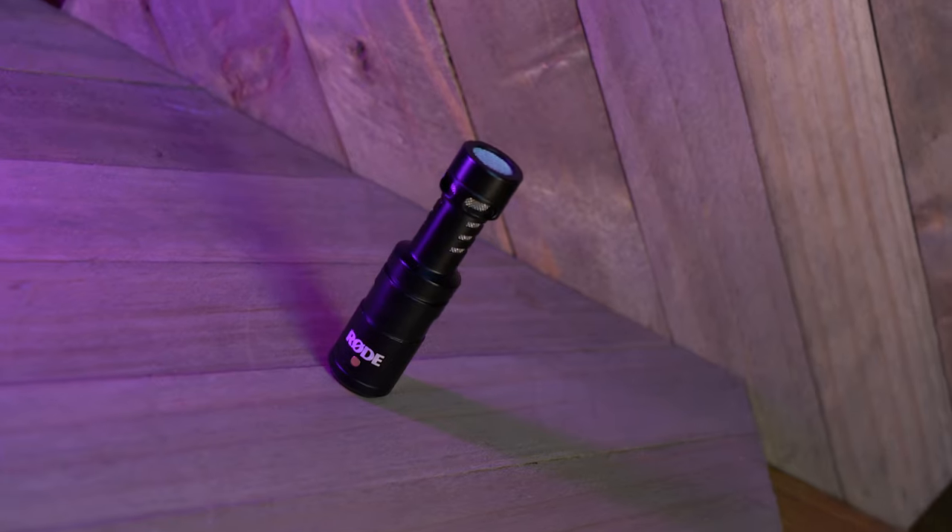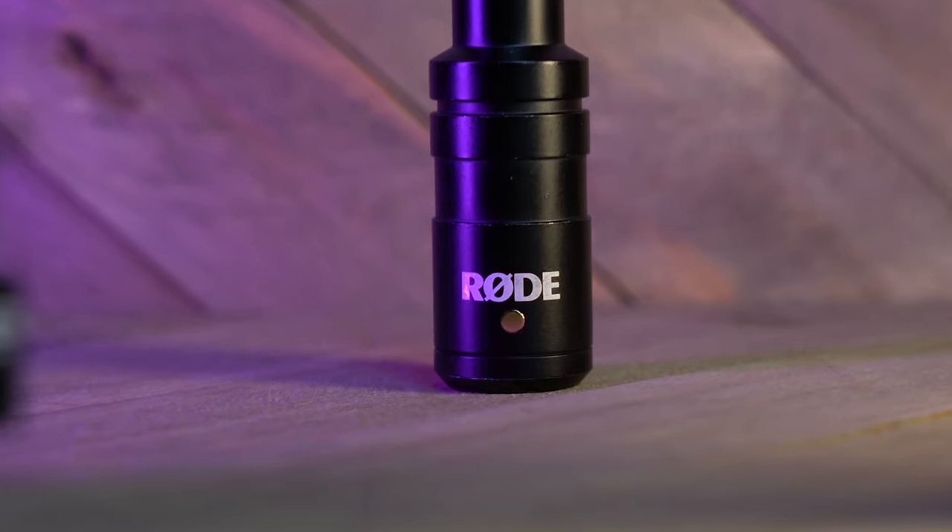Here is the microphone — this is it right here, the Rode Video Micro. See this super small form factor? This gives you an idea of how small this is, but don't let that fool you. This is super sturdy construction — machined aluminum with a super nice coating. It's pretty scratch resistant; the paint has hardly come off even through some hard use. It can take a beat and keep on ticking.